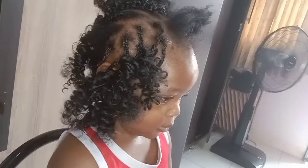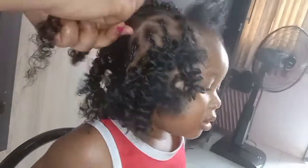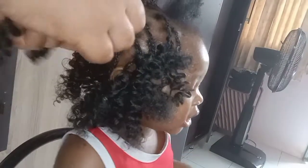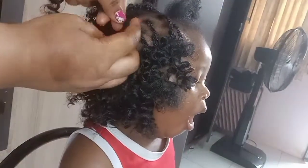Thank you so much for clicking on that subscription button. Right now I'm going to be using my olive hair oil — this oil smoothens the hair. What I did is I gave her cornrows: I sectioned the hair in a circular form and then sectioned the middle part down with about six braids going all the way down and around the hair.